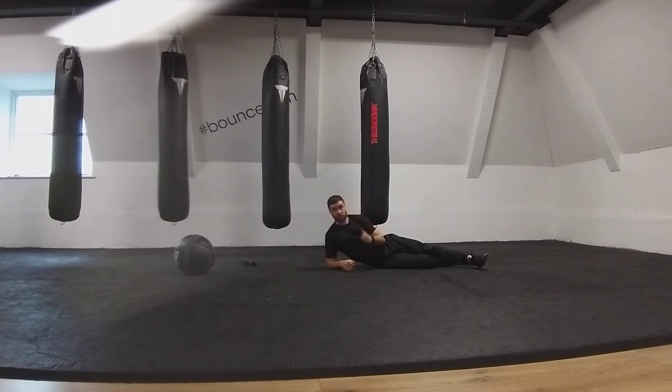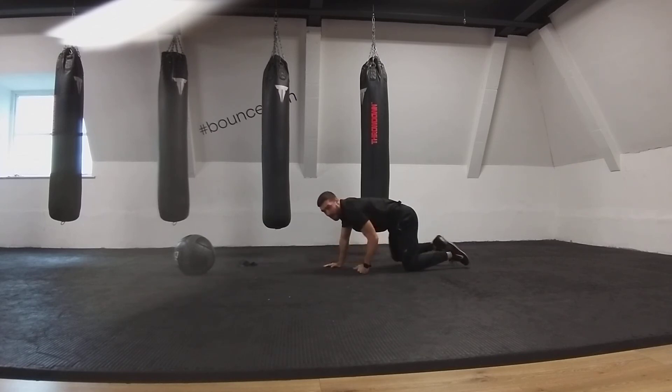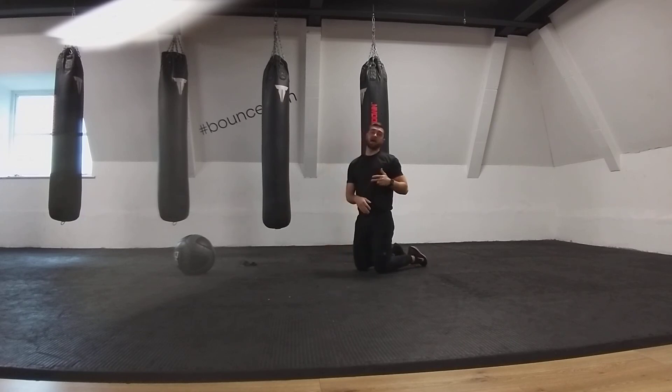The final position we can work on is our T position. On this one, arms come out to the sides, again head stays neutral, and then I'm just lifting and pulling my shoulder blades together in the mid-back. So there we've got the Y, the W, and the T.